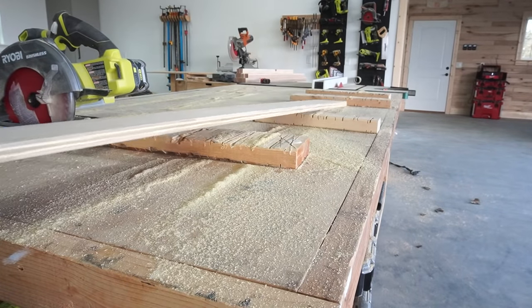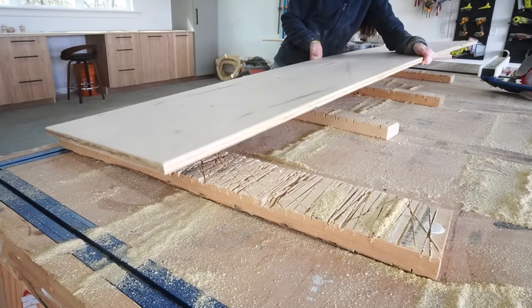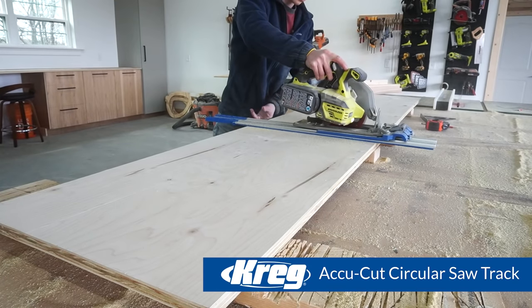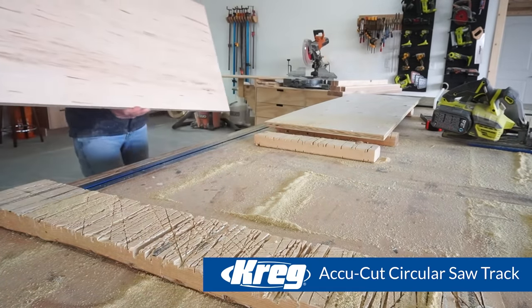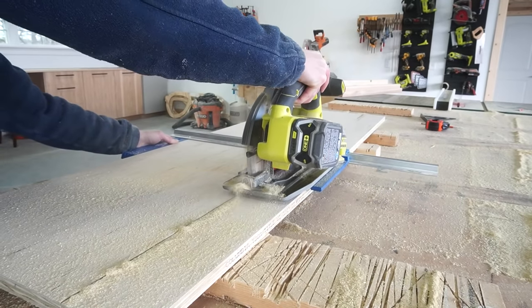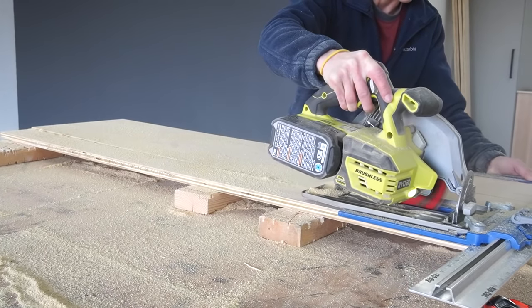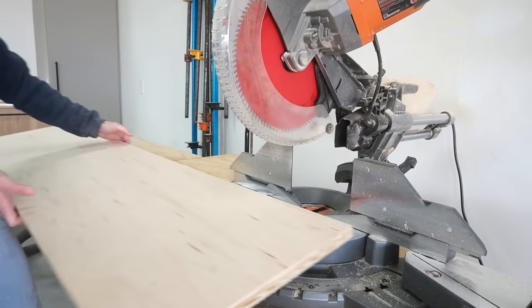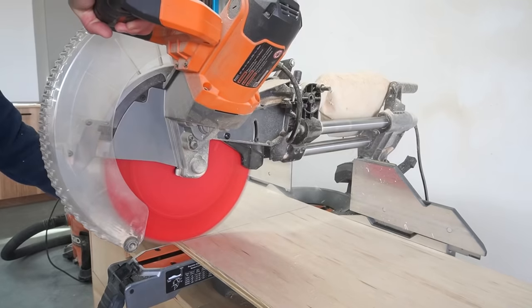I labeled each piece as I cut it and set them aside. After the plywood was broken down, I placed the strip for the top and the sides back on the workbench and used my Craig Accu-Cut to cut off the dresser top. The sides will be a little narrower than the top panel, so after the top was removed, I used the rip cut again to rip the remaining piece to the correct width and cut this into two side panels on the miter saw.